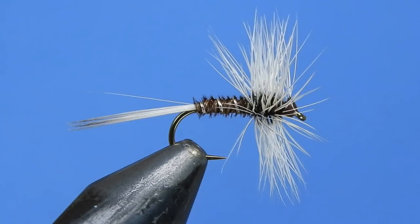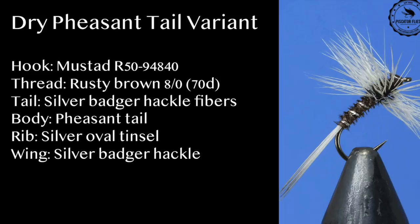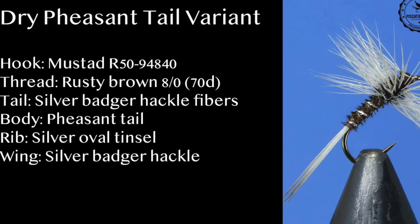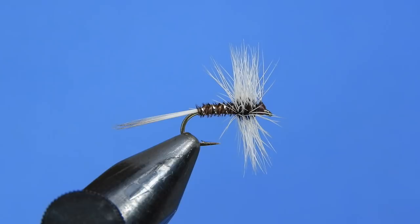It's a pretty basic dry fly, but it encompasses quite a few skills that you need in order to successfully tie Catskill-type dry flies. Don't forget to put a comment down below so you can be entered into our next draw for flies and decals. Let's have a look at the material list for this pattern and get started.